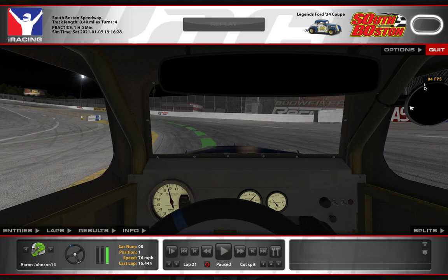That's going to change, of course, as my tires wear — I'm going to be getting off the throttle sooner and getting on it later. But this is early in a run; I've got four laps on fresh tires, so this should be right at the peak of speed for the Legends car here at South Boston.